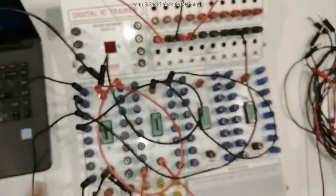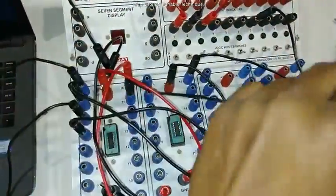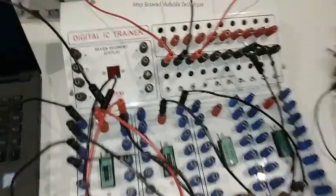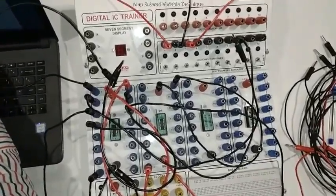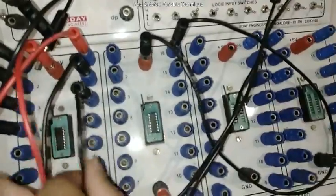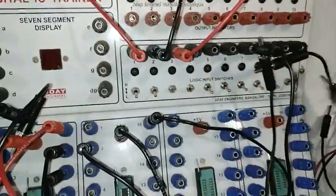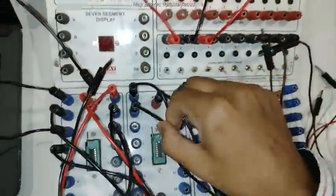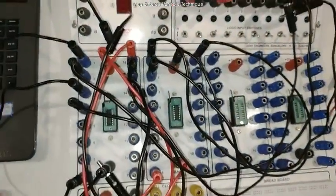Next, D4 is pin number 15, and D4 is connected to D, so I short D to pin 15 as well. Next, D5 is pin number 14, and D5 is D-bar. I get D-bar from the output of the NOT gate. I connect D to the input of the NOT gate, and the output of the NOT gate — which is D-bar — is connected to pin number 14.